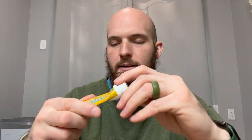Neosporin Dual Action Pain Relief Cream. This is the actual cream, not the ointment. So this is the white cream that is a lot easier to rub in.